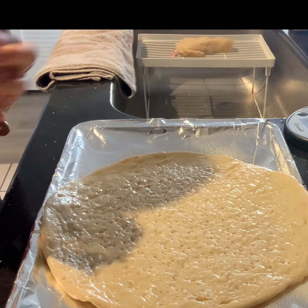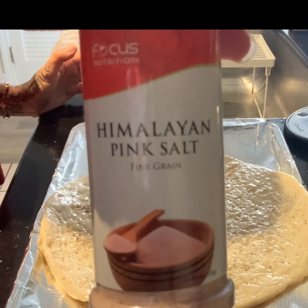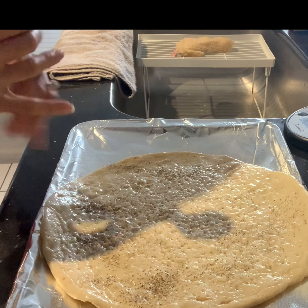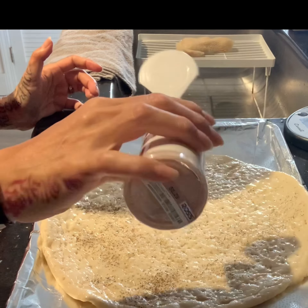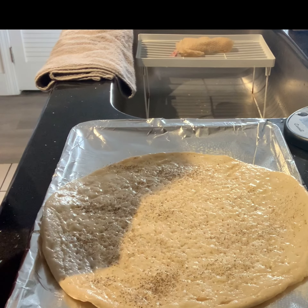Add a little bit of pepper on the crust itself, a little bit of Himalayan pink salt, and garlic powder — because I like my crust to be tasty.